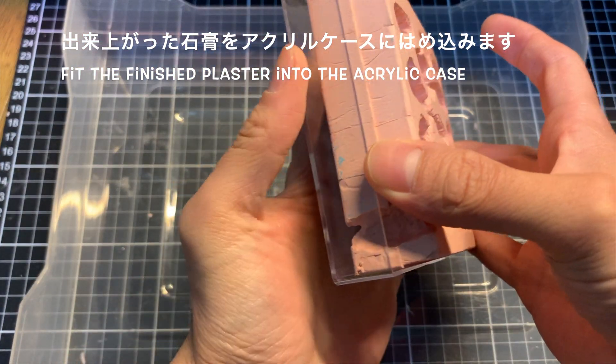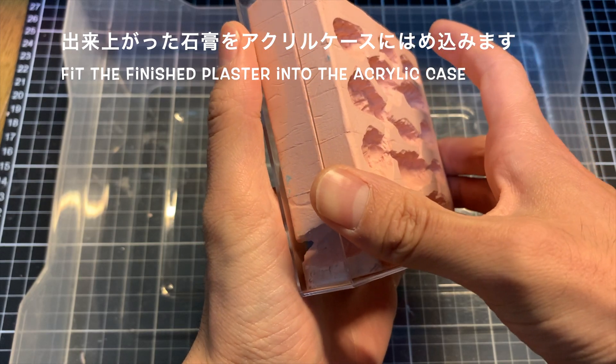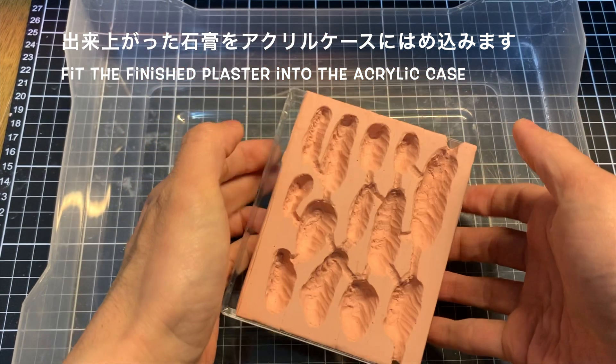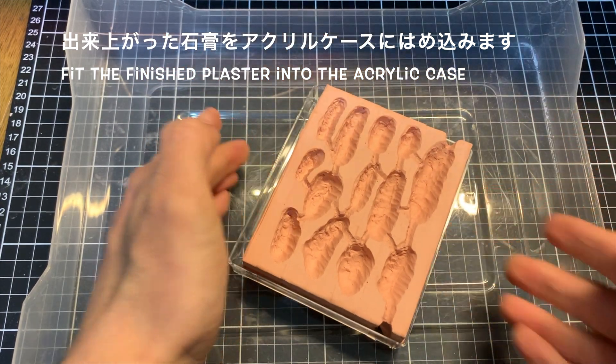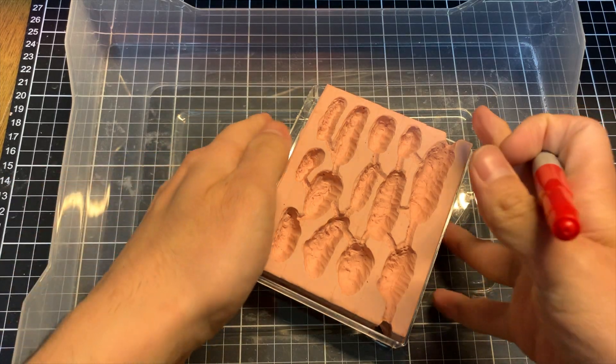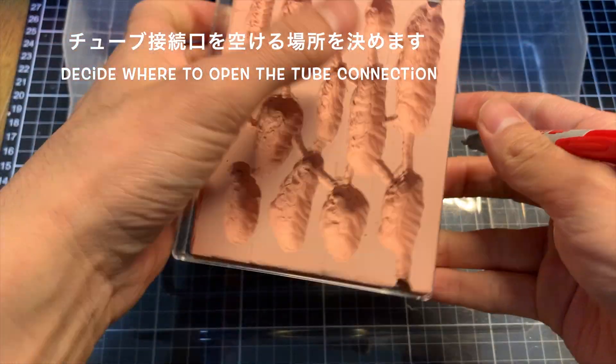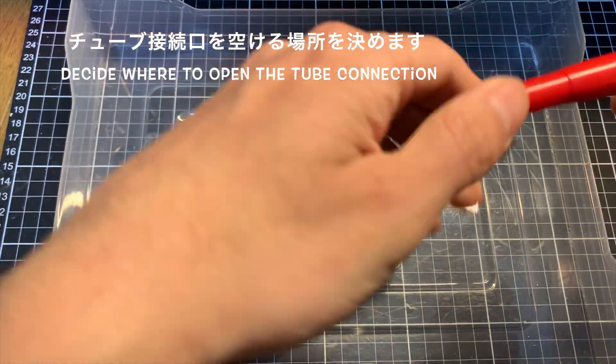側面にですね、このように通路を作って、実はですね、この左右の面から裏側に、同じように巣をさらに作りました。これによって、せっかく石膏の巣を作ったので、両面使って、アリを収容できるようなデザインにしてみました。この横の通路の部分、そこにチューブを差し込んで、外から入れるような感じにしたいと思っています。ということで、そのチューブを入れるための穴を、アクリルケースに開けます。